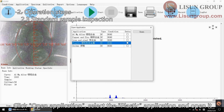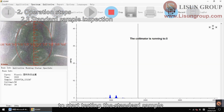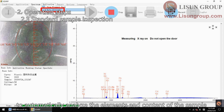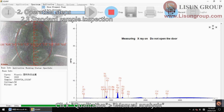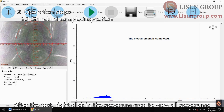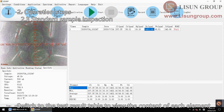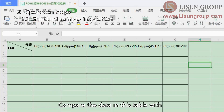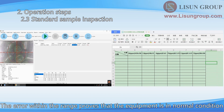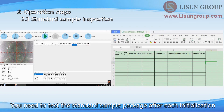Click open application, select the plastic application and open it, then click start. Enter the sample name and click confirm to start testing the standard sample. During the test, click qualitative auto analysis to automatically analyze the elements and content of the sample. Click qualitative manual analysis to manually add other elements you want to analyze. After the test, right click in the spectrum area to view all spectrums. Switch to the test result table to view the content of each element. Compare the data in this table with the data of the standard samples provided by Lasun. The error within range proves the equipment is in normal condition. If the error is out of range, please contact us. You need to test the standard sample package after each initialization.